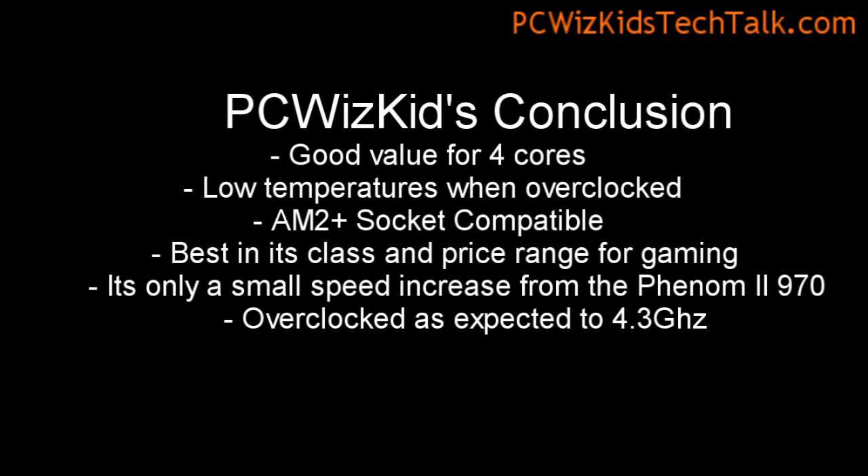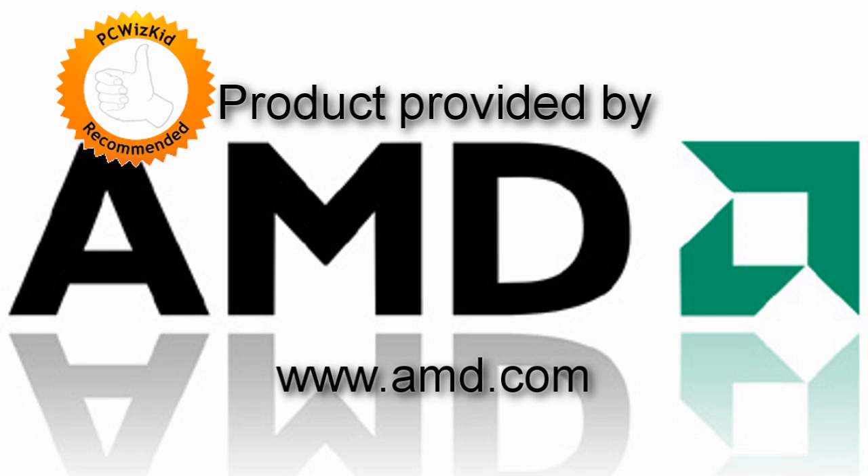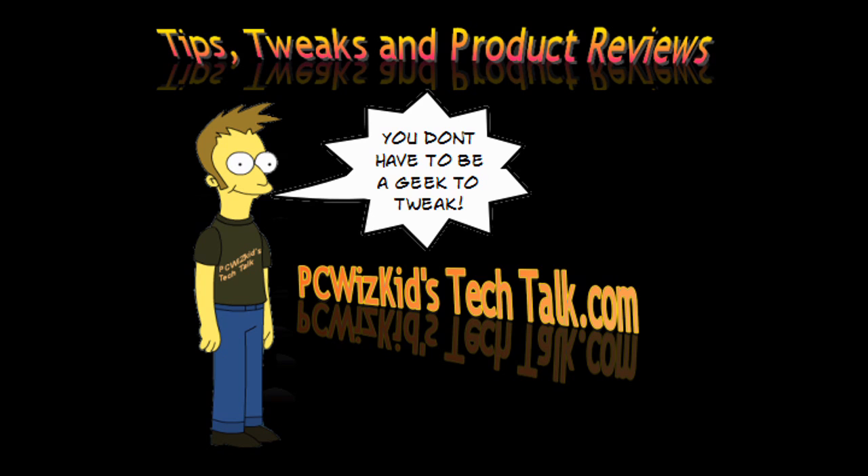Overall, this is a great processor for four cores. It's not hyper-threaded, but still four cores running at pretty good temperatures. Terrific results for $195 US. I'd like to thank AMD for providing it — I hope you enjoyed this video and thank you for watching.